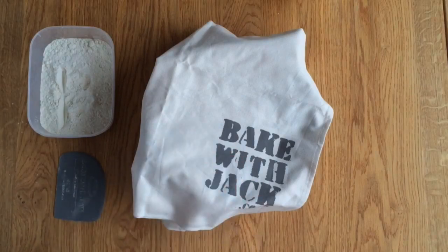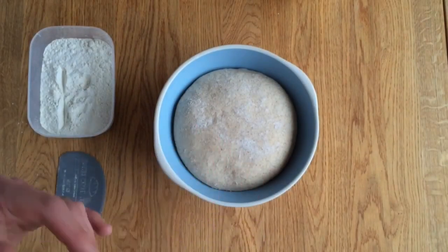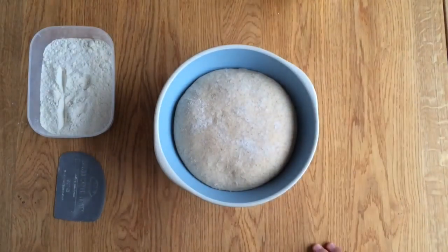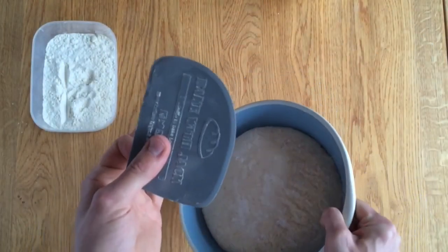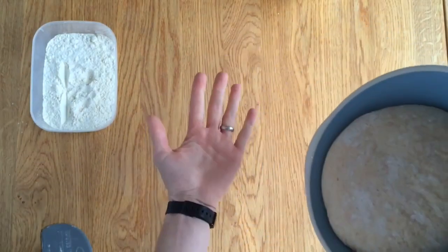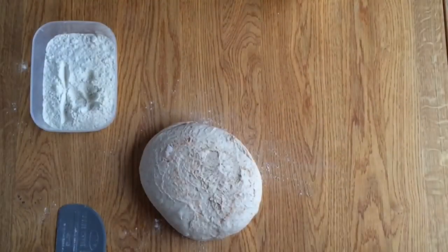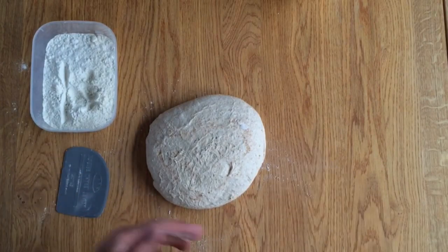I made my dough earlier, popped it into a bowl with a cloth on top, and it's been resting at room temperature somewhere between 60 and 90 minutes. I can see it's clearly risen — a lot of recipes say doubled in size, but I'm not too worried about that. It's noticeably bigger, and we're ready to go. I'm going to take it out of the bowl, pick it up by the edge and let it dangle, then ease it out with a plastic scraper — I want it to come out upside down onto the table.